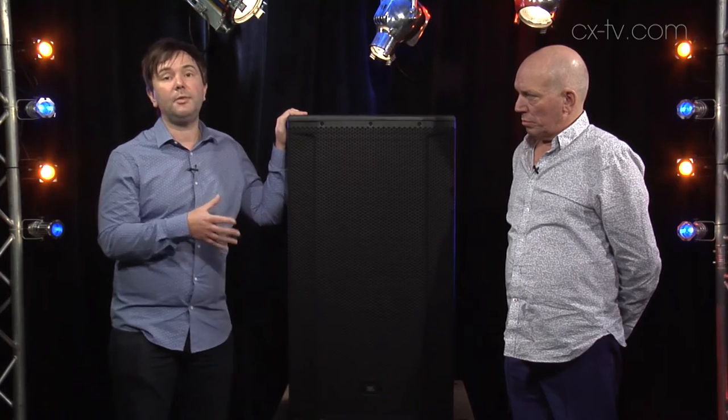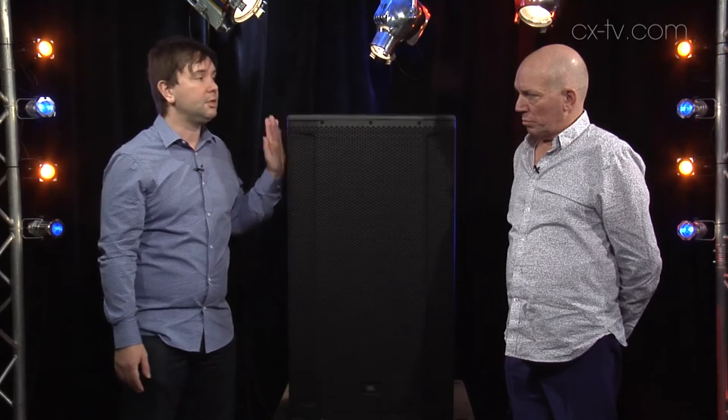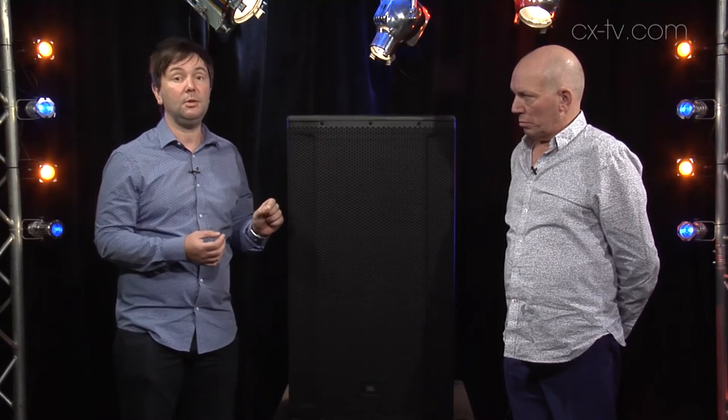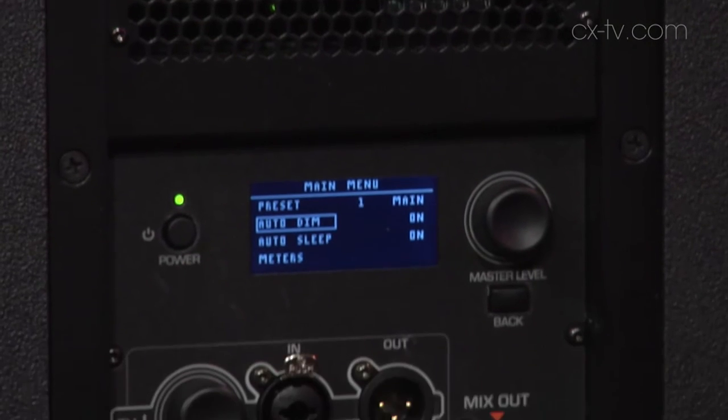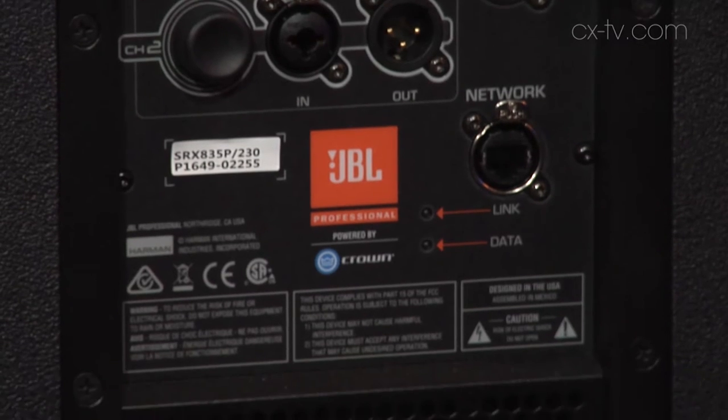A few other tricks up its sleeve. Being the Harmon Group, they've got a 2000 watt Crown amp in the top box and a 1000 watt Crown amp in the bottom box, with the Shark DSP. You can actually do 20 bands of parametric EQ on each box. You can hook up to HiQnet, control from iPad, control from Android and all of those tricks.